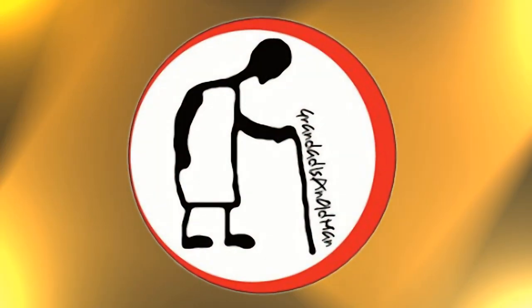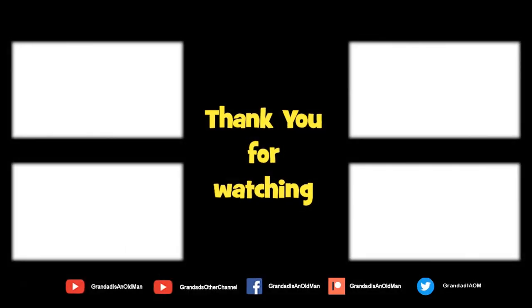Hey, thanks for watching. There's plenty of videos on my main channel with more added daily, so don't forget to subscribe and enable notifications to keep up to date with my new releases. You can help keep my channel running by donating a dollar on Patreon to buy me a coffee. You can always find more information in the video description. Thanks again for watching.